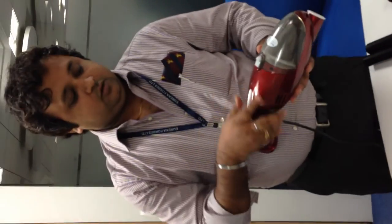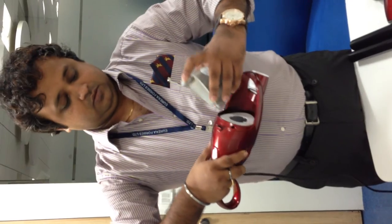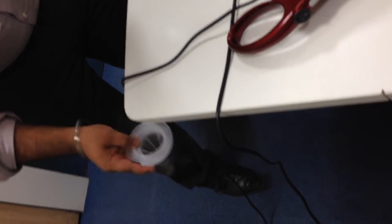Cleaning your unit is also very simple. Like this — take the filter out, clean it like this, empty the dust, and put it back.